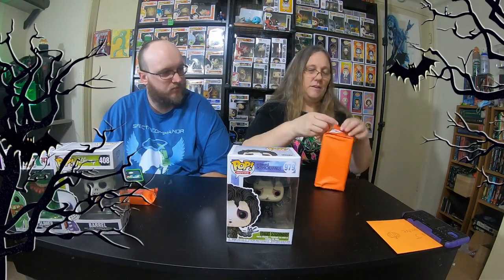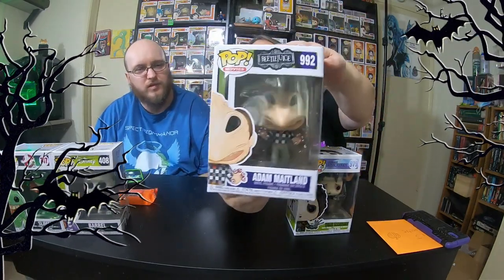Alright, so now I'm gonna open the last one here, and then we'll get to see who sent us our pops. And we got - Beetlejuice! Oh, that is freaking cool. Look at that. That's cool. That is an awesome pop.